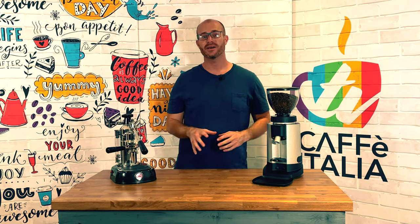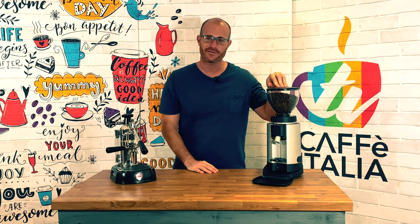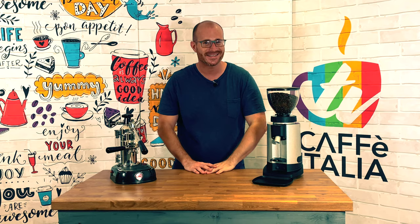If you've been looking for a way to really up your game in terms of how you use equipment at home, in the office, or perhaps even in your coffee shop, today we might have the perfect treat for you: the Chiado E5P Coffee Grinder on Cafe Italia TV.